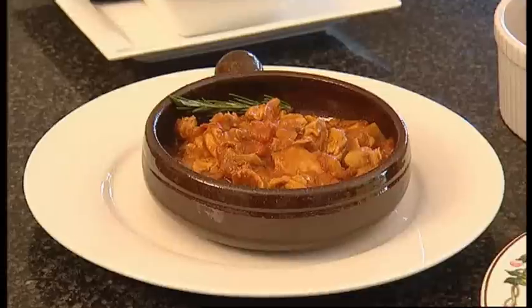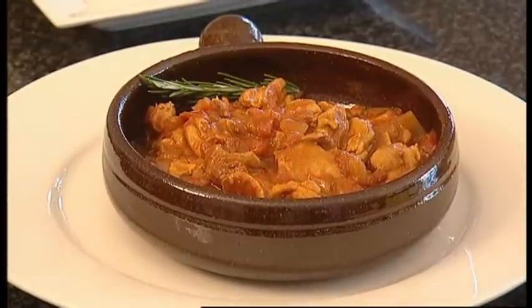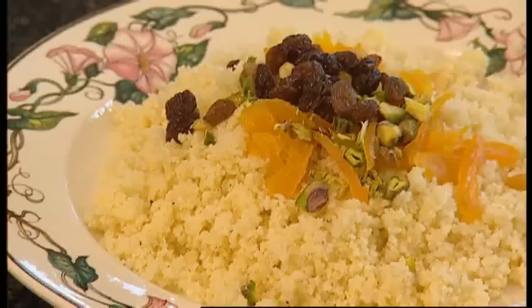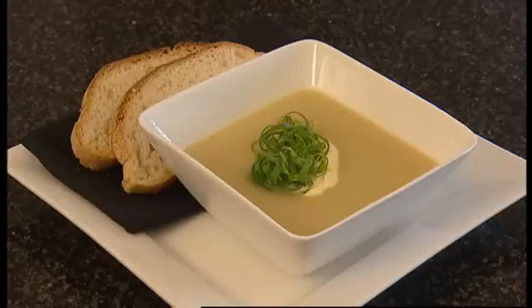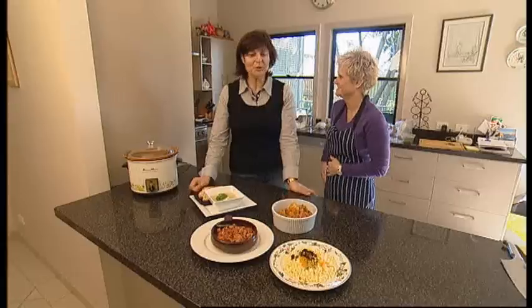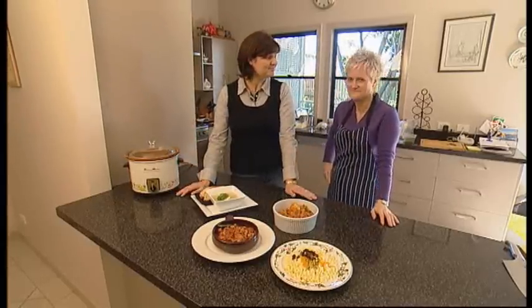With these delicious dishes, Alison has proven why the humble crockpot is still a winner this winter. They've made Moroccan chicken with couscous, beef goulash with dumplings, leek and potato soup, and a wonderful silverside roasting away. Who would have thought you could make all that in a slow cooker? Easy.